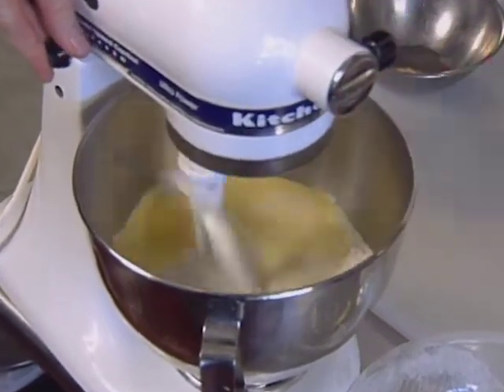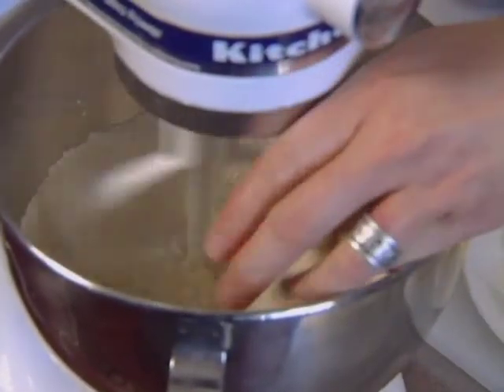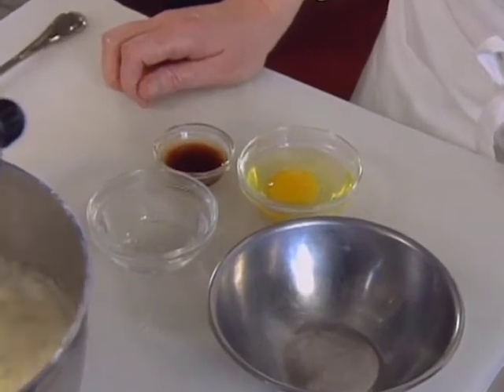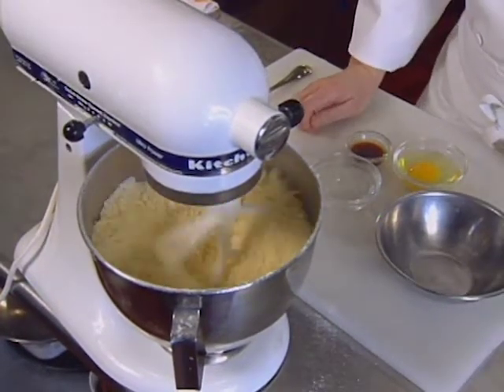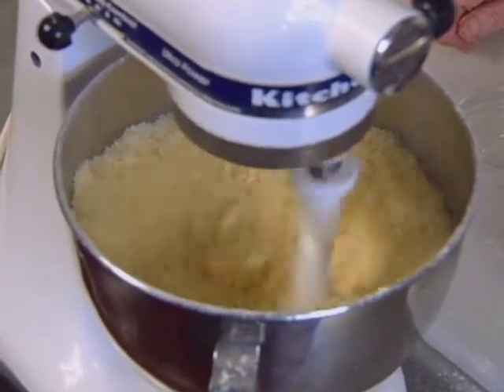The cobbler crust starts with dry ingredients: all-purpose flour, cornmeal, sugar, salt, and baking powder. Add your chilled butter. The wet ingredients are one egg, vanilla extract, and ice water. What you're trying to achieve is to have the butter completely worked into the dry ingredients without clumping — you want a mealy, sandy texture.